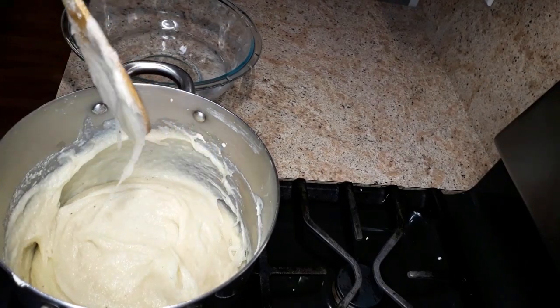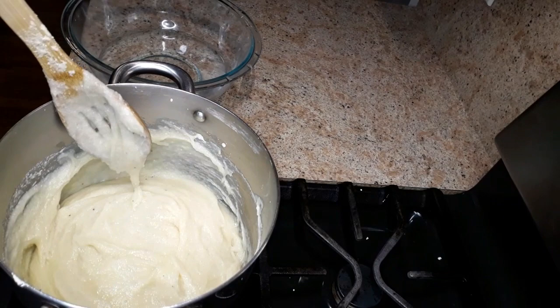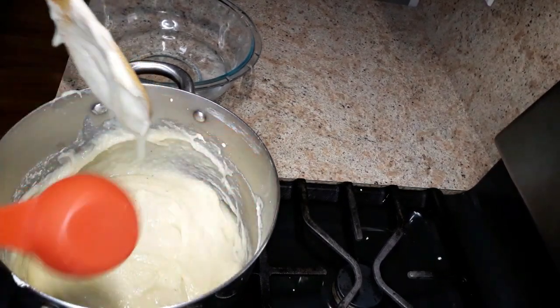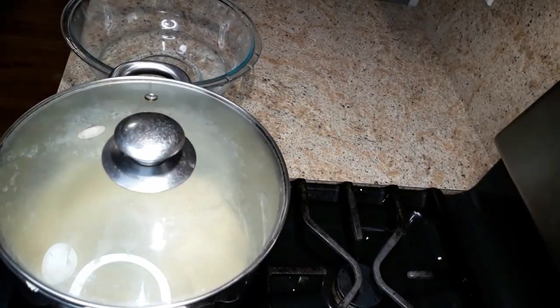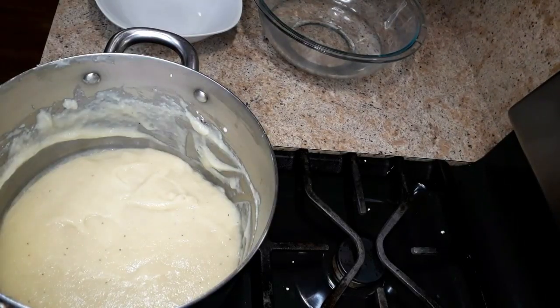Now I'm gonna add about one tablespoon of water to it, and I'm gonna cover this for about five minutes. After five minutes, this is what it's looking like.